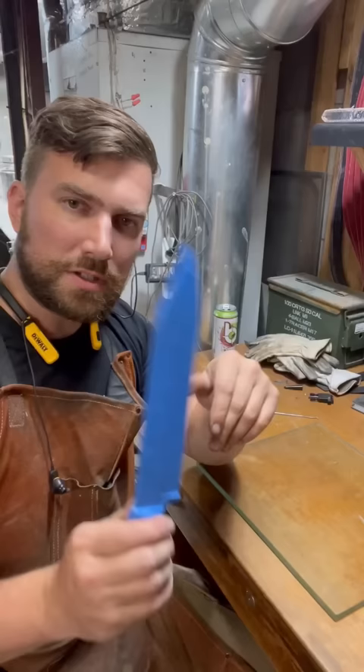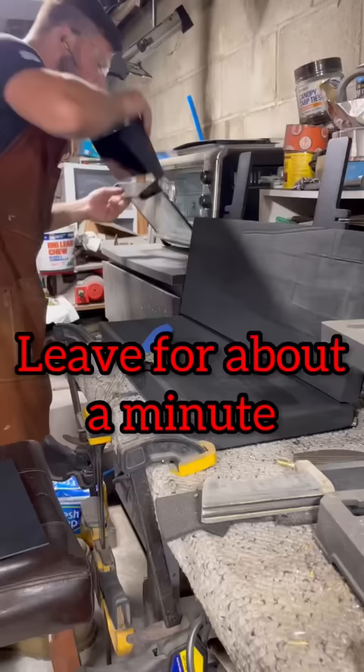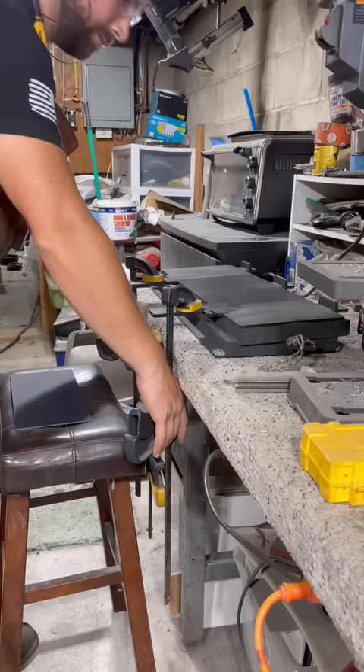Set the oven to 350 degrees and leave it for about a minute. Then fold the Kydex over your blade and press it as hard as you can. After about 10 minutes, you can remove it from the press.